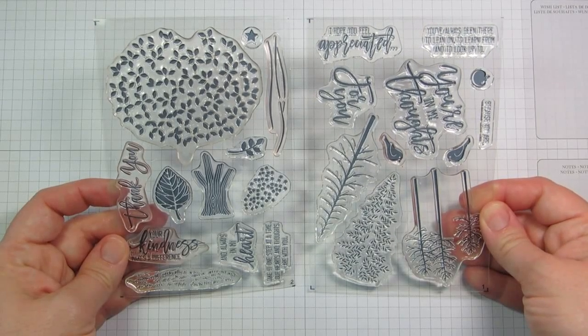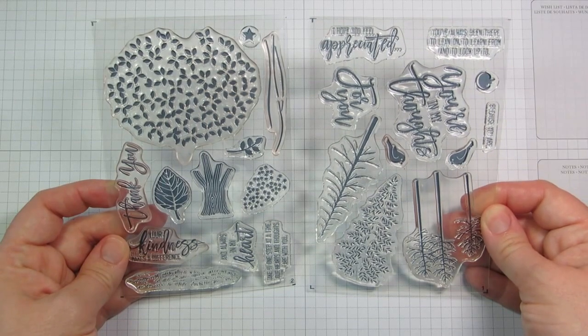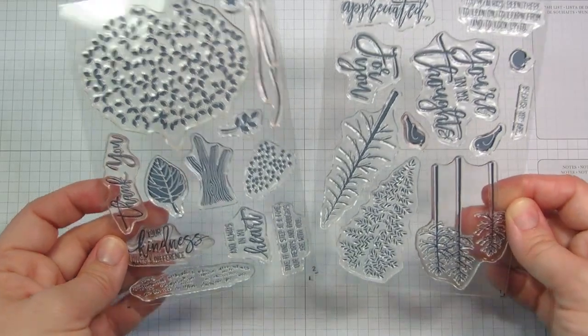Hey there! It's Julie Davison from JulieDavison.com. Today I want to show you the new Thoughtful Branches bundle from Stampin' Up! This is something that's only available in August 2016, so you don't want to miss out on it.